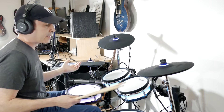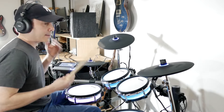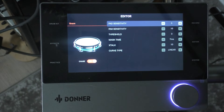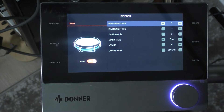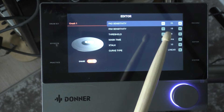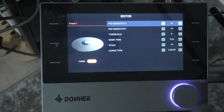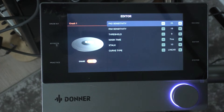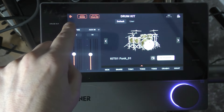Now let's say the sensitivity on one of these drums isn't what I want — maybe it's too sensitive or not responding the way I want. That's easy on this module. All we have to do is hit the editor. Whatever I hit, you can see it changes the selected pad — crash, hi-hat, and so on. You can see all the parameters: I changed the rim sensitivity and pad sensitivity pretty high on the crash. You can change the threshold, mass time, X-talk, curve type, and turn choke on and off on any drum. It's that easy, and I can go back to the drum kit by just pressing that. On top, you can see that Bluetooth is enabled and working.